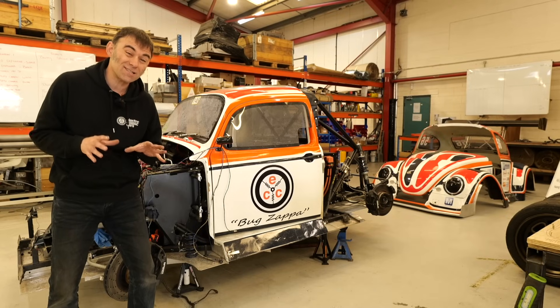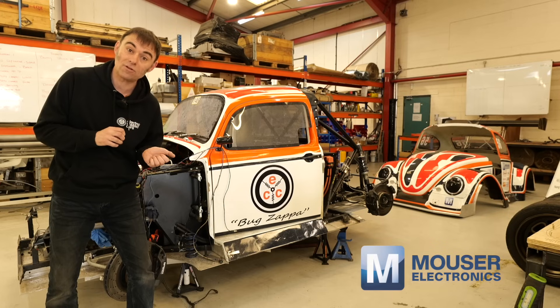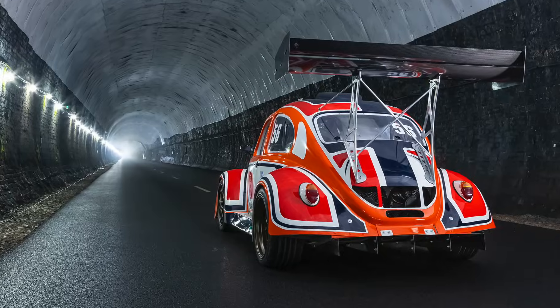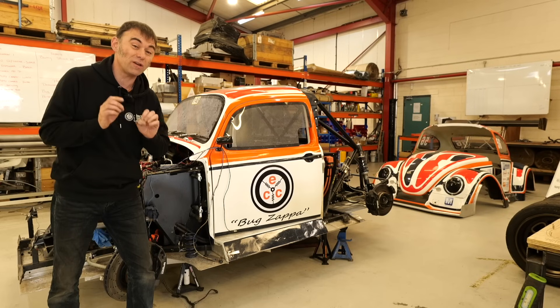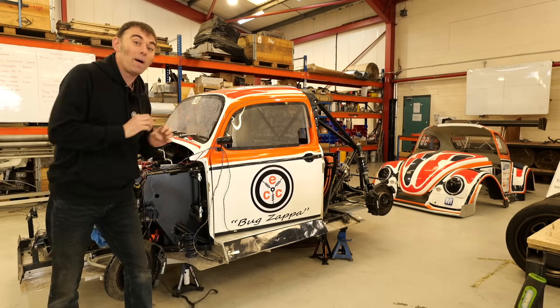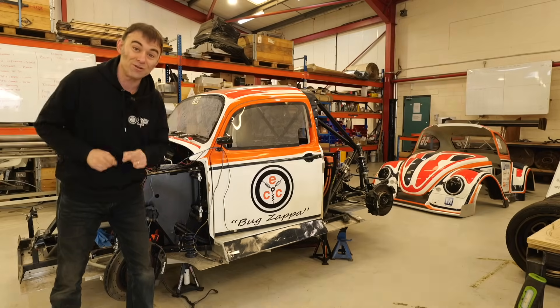Hi, I'm Richard from Electra Classic Cars, and on this week's episode, sponsored by Mauser Electronics and Kemet, we're going to give you an update on Bug Zapper, the Pikes Peak race car, and also give you guys an opportunity to get your name on this car and go up Pikes Peak with us. Stay tuned.